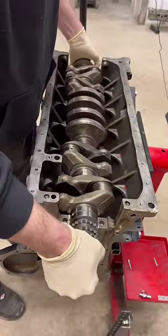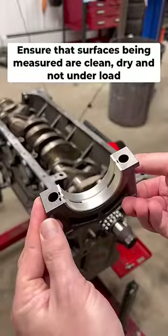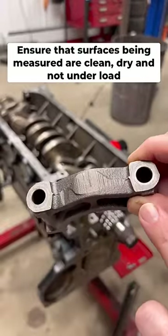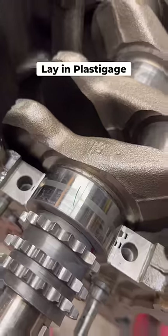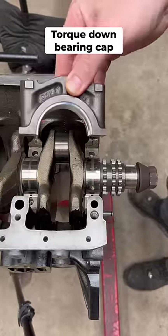After the main bearings are installed, I'm going to lay in the crankshaft. You have to make sure that the surfaces being measured are both clean and dry and do not have the weight of the crankshaft on them. The next step is to lay in a strip of PlastiGage onto the bearing journal, just short of the total width, then torque down the bearing cap.